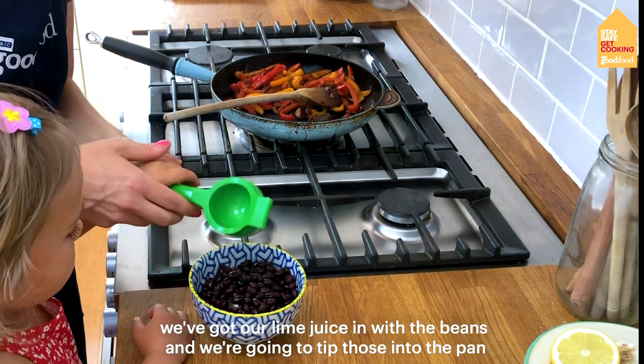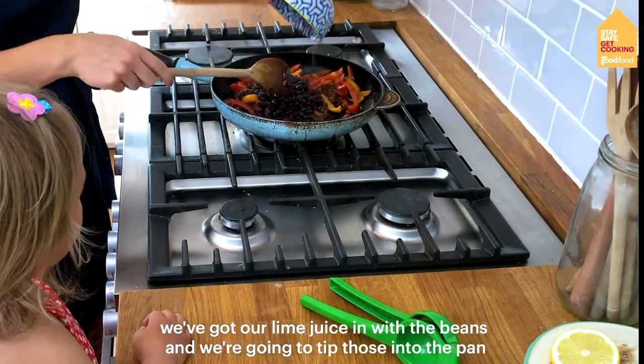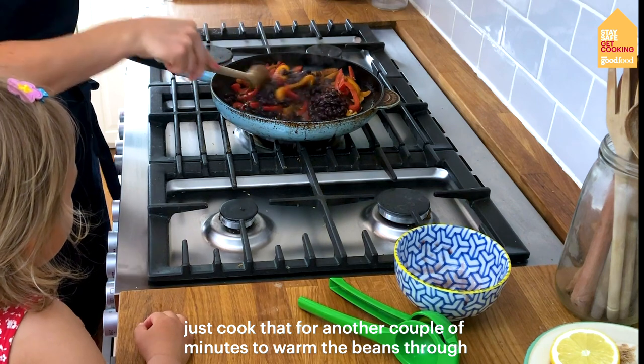We've got the lime juice in with the beans and we're going to tip those into the pan, and just let that cook for another couple of minutes to warm the beans through.